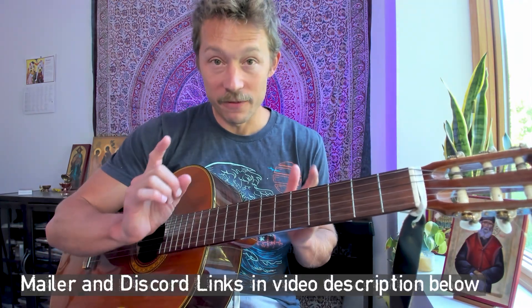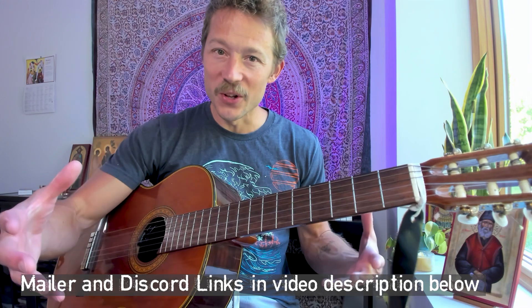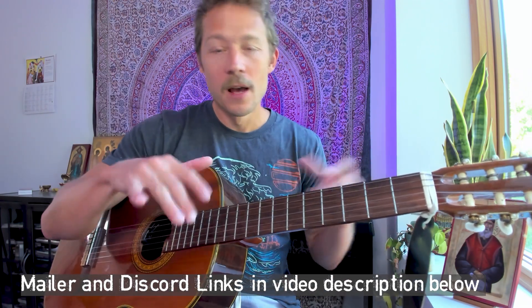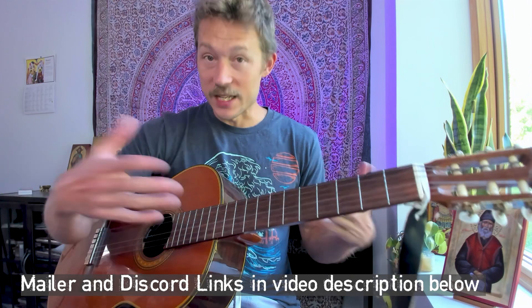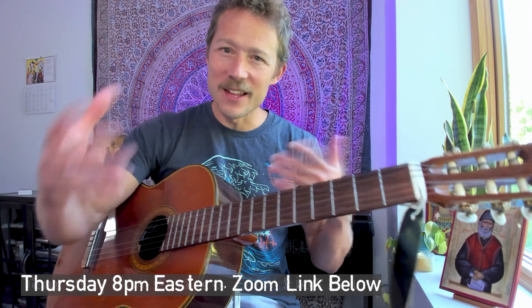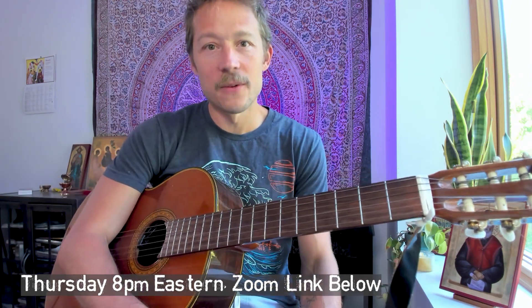Remember to sign up for my mailer — I give out all sorts of cool little freebies and keep you up to date on cool musical stuff. Please join the Discord, because I'm always giving people feedback. We're posting videos, sharing ourselves learning songs and what we're struggling with. It's a great way to get critique and feedback. And of course, the weekly Thursday Zoom meetings where I'm there live — in the digital flesh — to answer your questions. Without further ado, Charlie Parr's 'Remember Me If I Forget.' Let's do it.